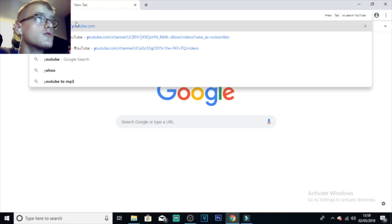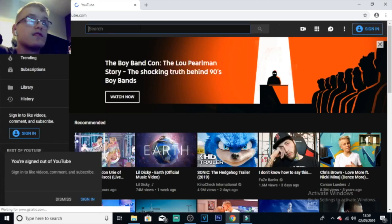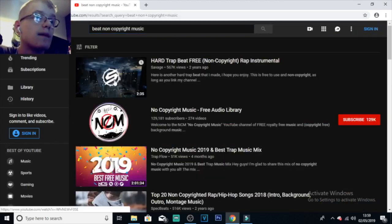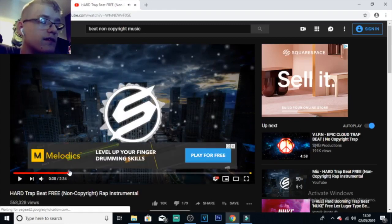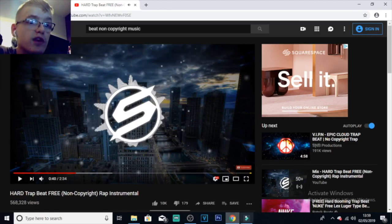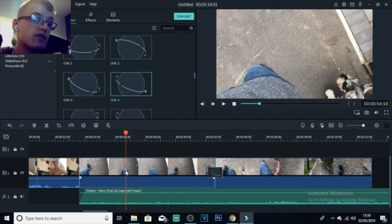But if you want, go on YouTube and type in something like 'beat non-copyright music' and you can get loads of these — hard trap beat, free, non-copyright, instrumental songs. Then there's like a beat drop somewhere. That beat can go with the video that you filmed. Like, make cuts and everything with the beat — it's really clever. If you guys want a tutorial all about that, then leave a like and a comment down below.